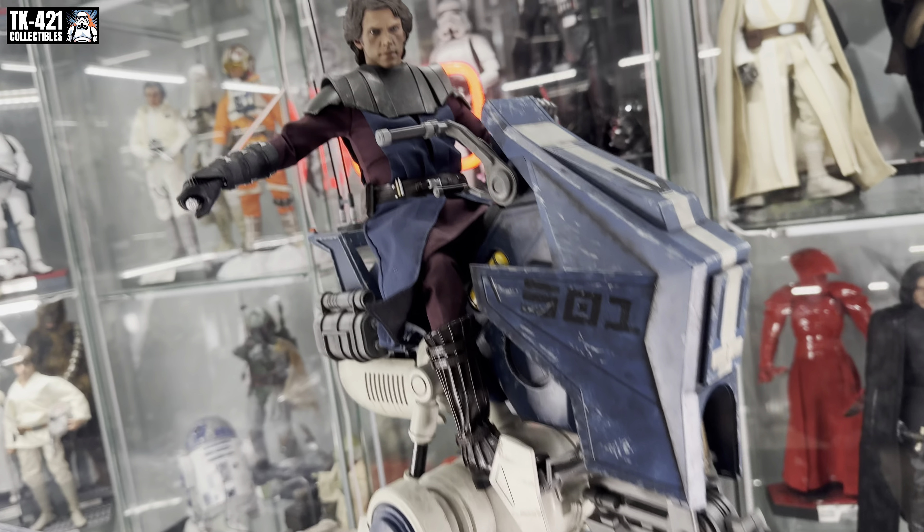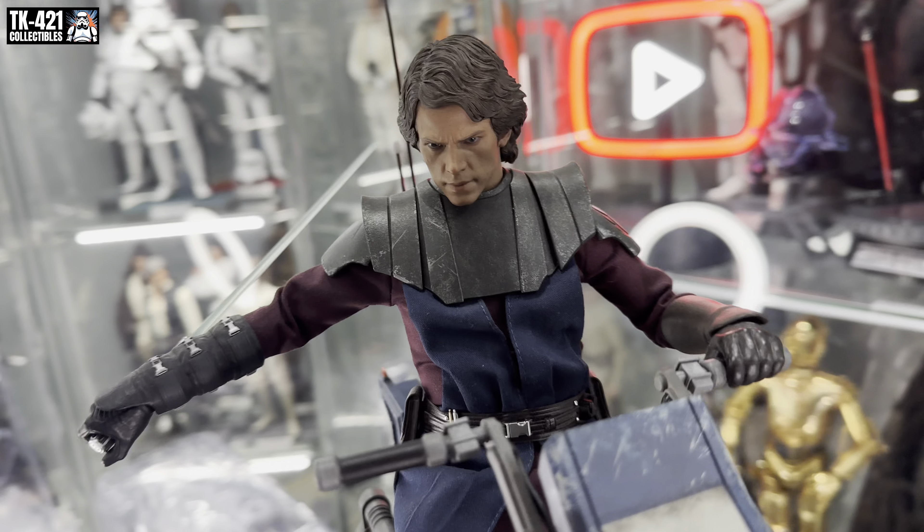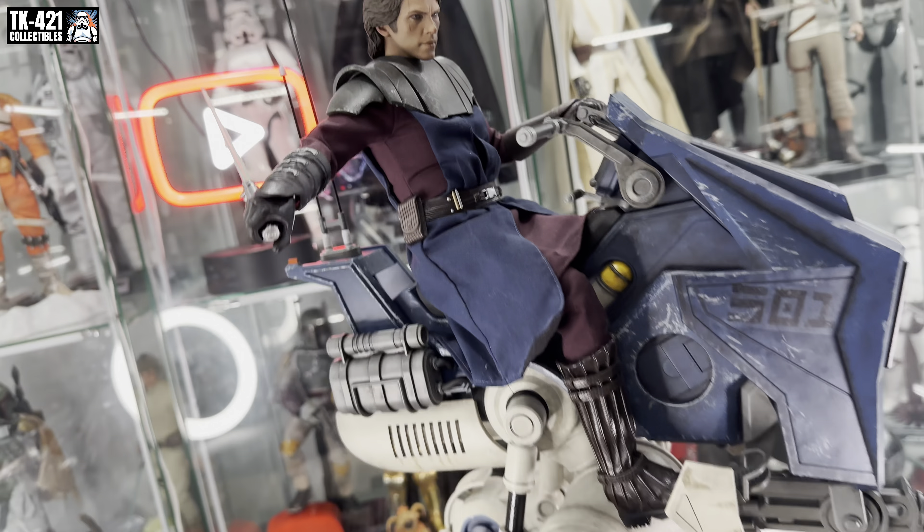It's also a versatile vehicle because we can put other figures on it. Here's Anakin General Skywalker — looking amazing, it works really well. Do you like that?